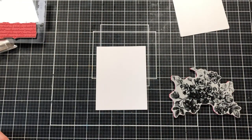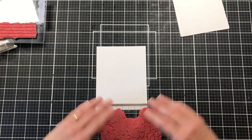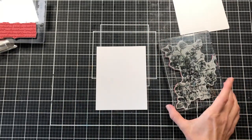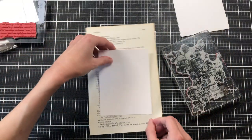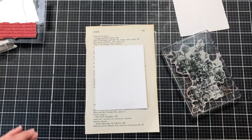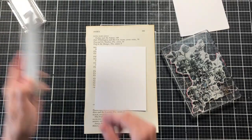I'm going to start with the Exquisite stamp set from Tim Holtz and just use the floral stamp. Even though it came out during Halloween, I think these flowers can be used year-round. I'm also going to use a piece of scrap paper behind my card front so that I can stamp off the edges onto that.